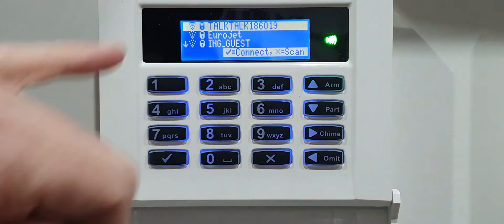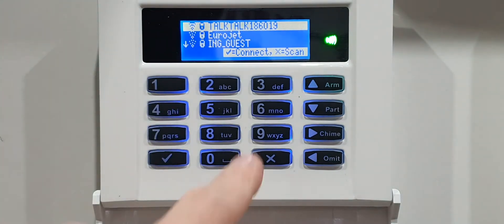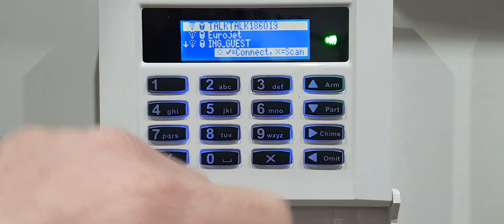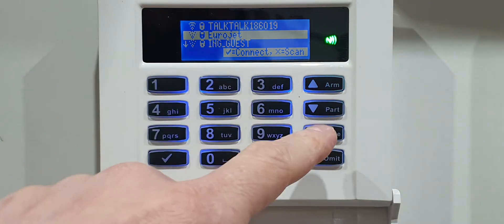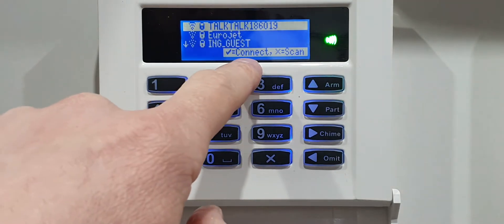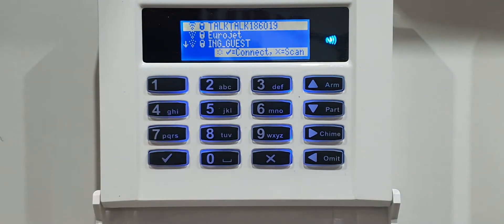It's actually picked mine up already, so mine is the top one. If you don't see your router, see how it says click X to scan - just click on that and it will automatically look for routers in the area. Once you see your router, press down to navigate to it, or in my case it's at the top, so go back up and then click the tick arrow to connect to it.